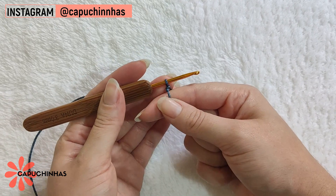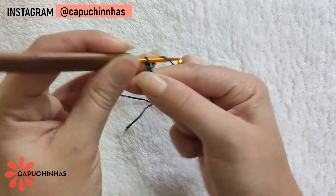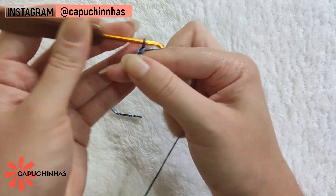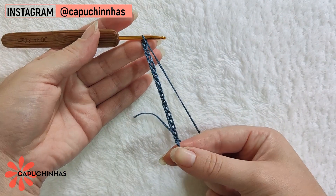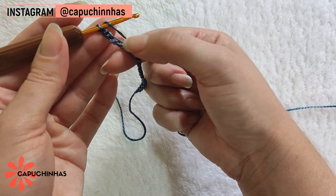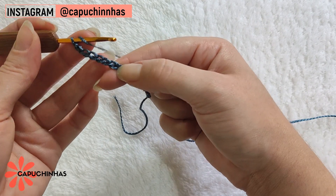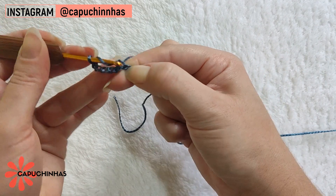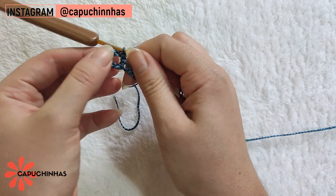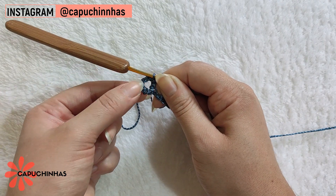Para começar, vamos prender o fio na agulha e trabalhar 16 correntinhas. Terminadas as 16 correntinhas, vamos laçar o fio e contar 7 pontos a partir da agulha. No sétimo elo da correntinha a partir da agulha, vamos fazer um ponto alto. Teremos aqui duas correntinhas de espaço, e os restantes das correntinhas vão representar o nosso primeiro ponto alto.